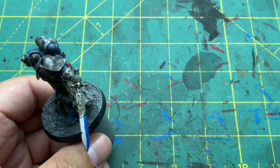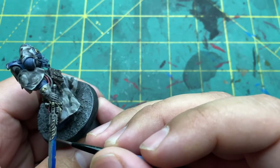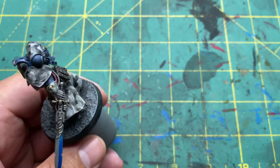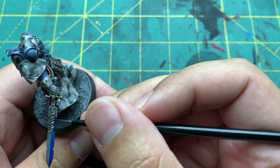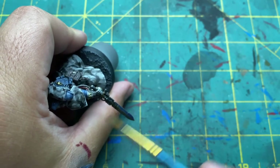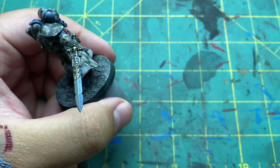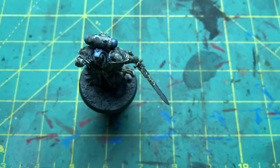Once all that wash is dried, I came in with a blue ink to get a two-tone effect on the sword. I chose the lower edge of the sword, since it made sense as far as shadows are concerned. Once that dried, I did a quick drybrush of Bolt Gun Metal on top. It came out looking pretty good — I'm not an expert at making swords look amazing, but I really like the effect I got here.